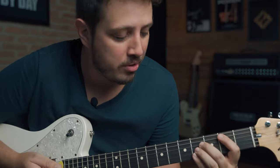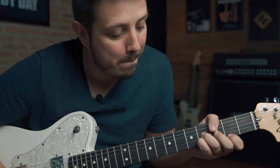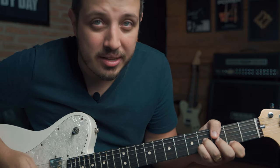So this first chord, you have to be right here. And we're gonna play only these three strings. And it's gonna sound like this.